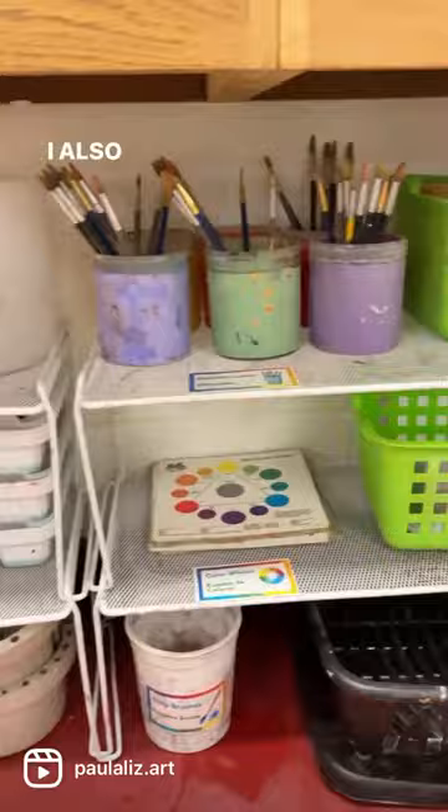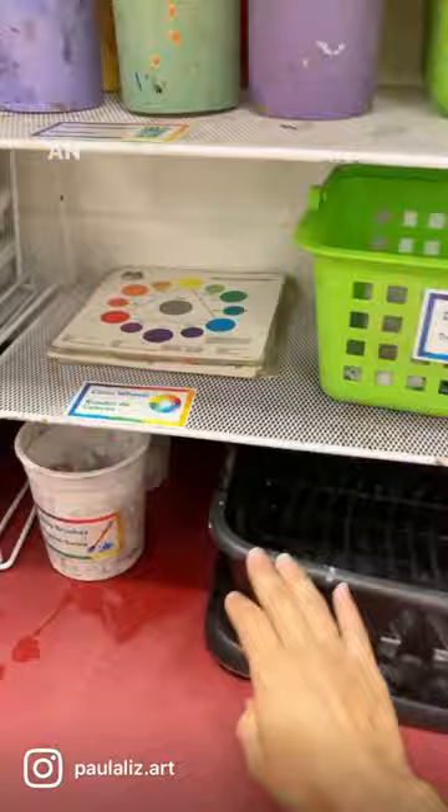I also have different size paintbrushes — one for every table — a set of color wheels for every table, an additional drying rack, some dry rags, as well as sponges. So this is my paint setup.